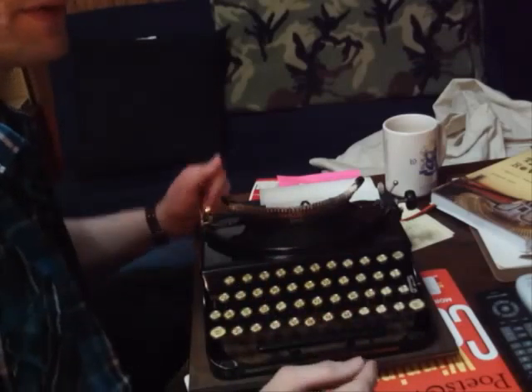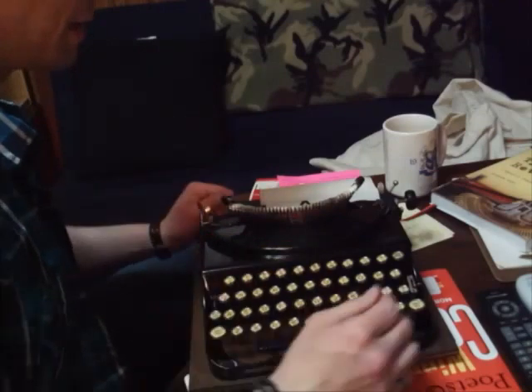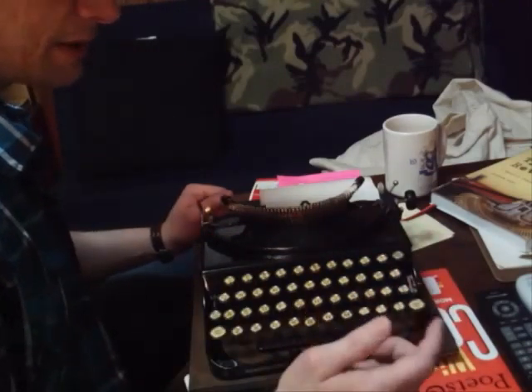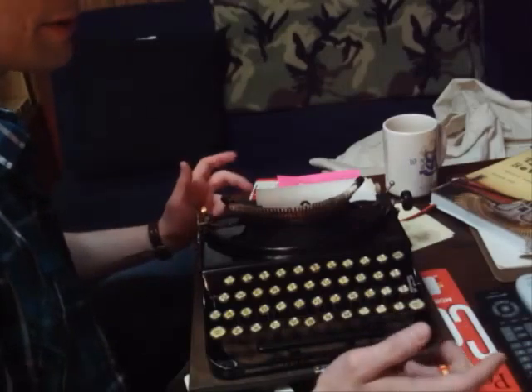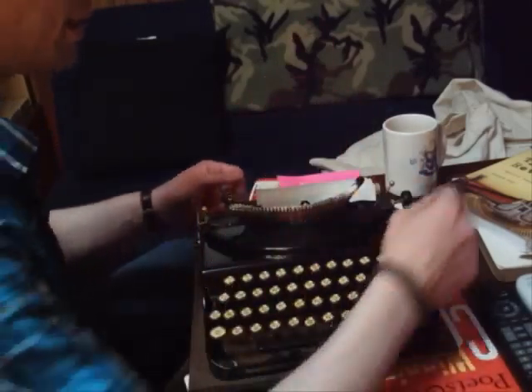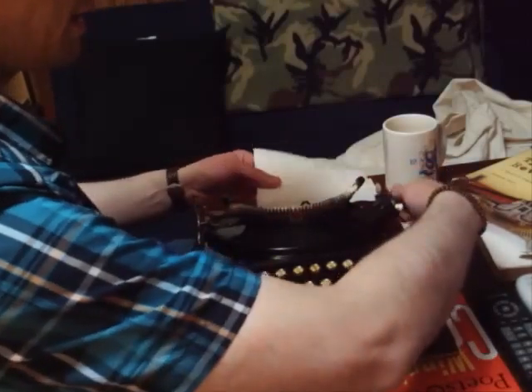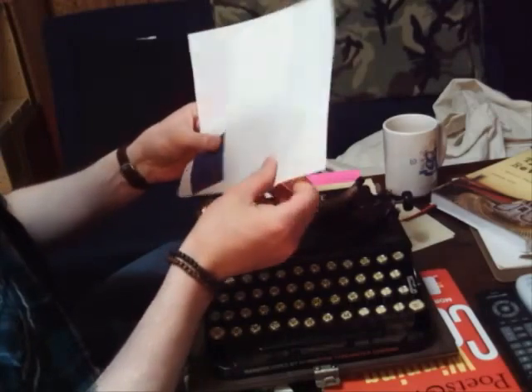Even if you don't have a ribbon, if you just have one — anything is better than nothing. Because I've seen people doing these videos where they're not using their ribbon; they've just gone to carbon paper and they're hitting right into that platen. It's hard to watch that, but they just don't know. So you want to soften your blow and leave that old ribbon on there.